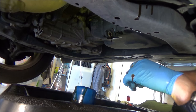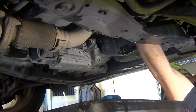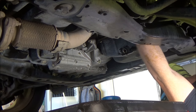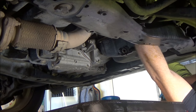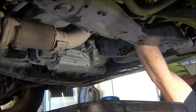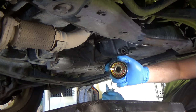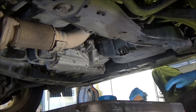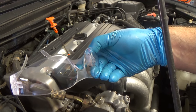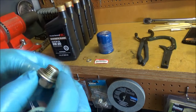With a clean rag, clean the mating surface where the oil filter gasket sits against the block. Feel around to make sure the old gasket is not still attached to the block — you want it to come off with the filter. And I can see I got oil on my glasses — that's exactly why you wear safety glasses.